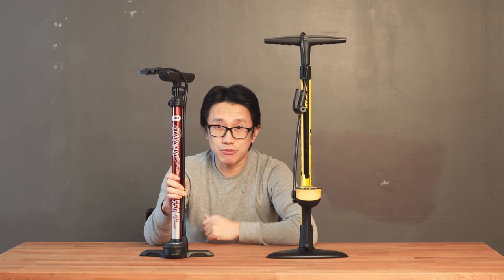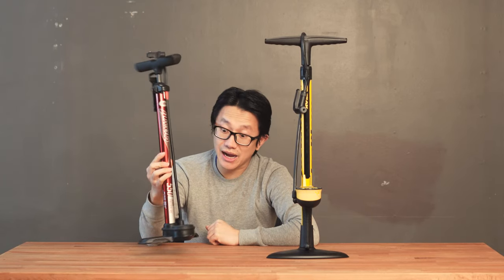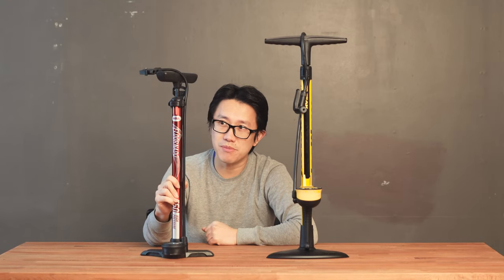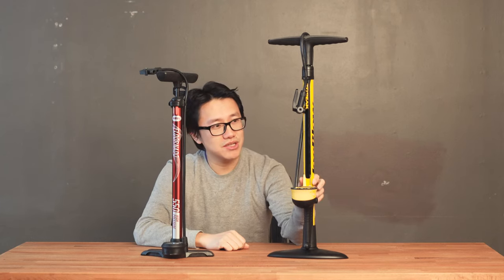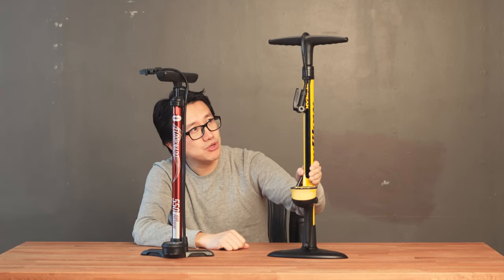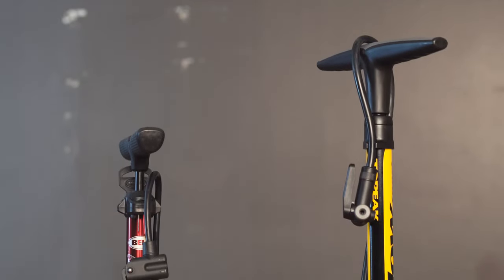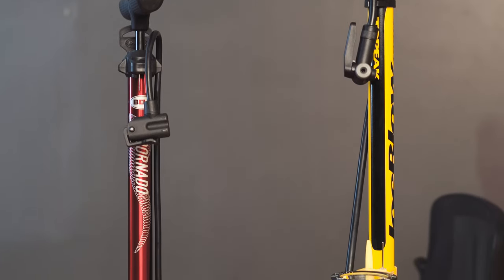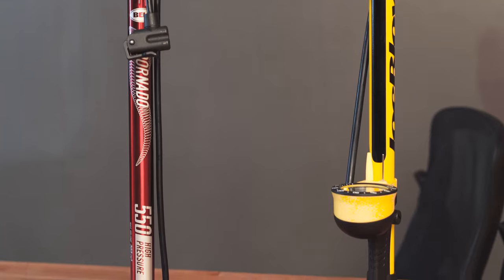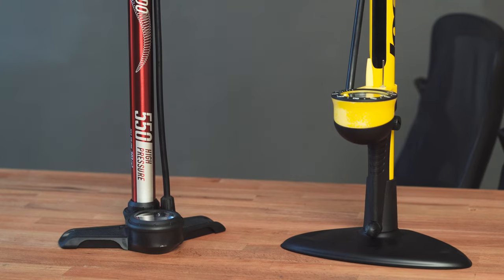On my right hand side — which is on your left — is the Bell Flornado 550 high pressure floor pump. This is $15 from Walmart. And on my left side — which is on your right — is the Topeak Joe Blow Sport 3. This is their newest version, a middle-of-the-line floor pump with full steel construction and a steel base. In this video we'll take an overall look at the cheap pump and the good pump, the differences, and why you shouldn't be wasting your money on a cheap floor pump.